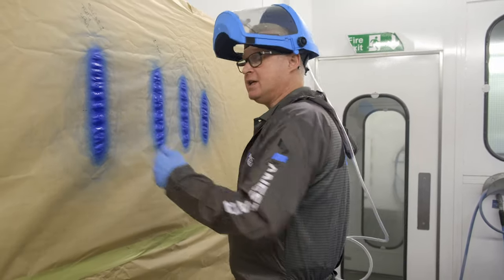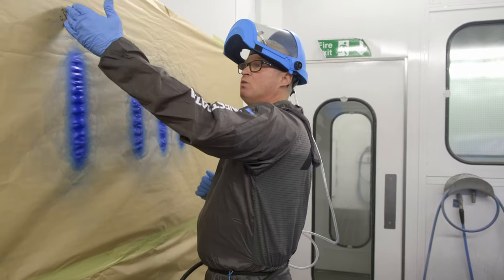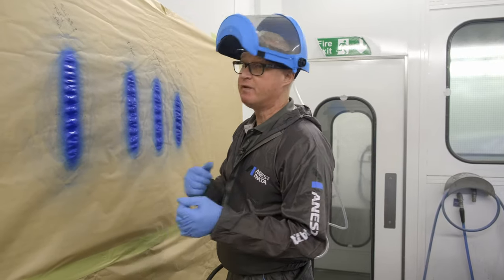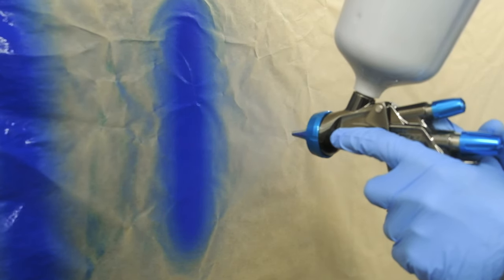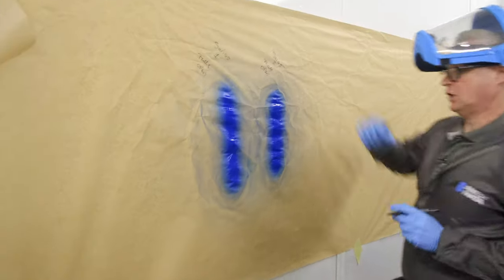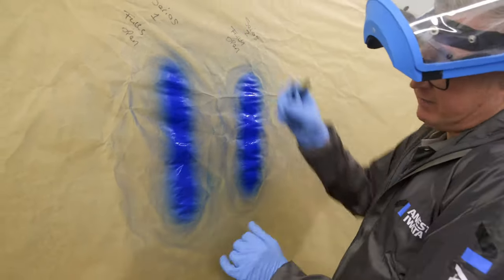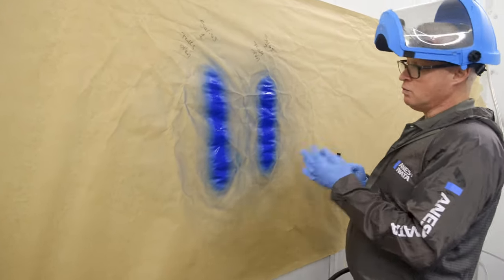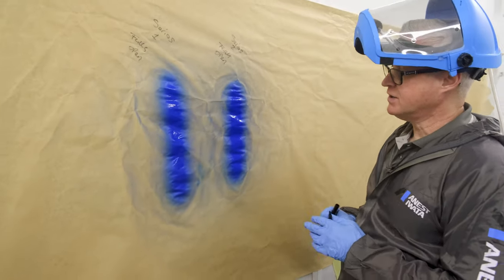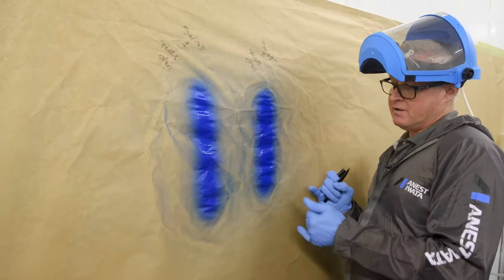We've worked very hard at improving this, listening to the market — what the market wants and requires from the next generation of application. We're now going to spray a Series 1 fully open against the Series 2 fully open and explain the differences. The old pattern is very narrow and very thin, and even though it's nice and long and flat, it still has a tendency to pinch and could start to band and stripe depending on climates and conditions. With the new Series 2, the pattern straight out of the box — fully open, two bar at the gun handle — is fuller, wider, with more material across the pattern, but still even and flat all the way from top to bottom.